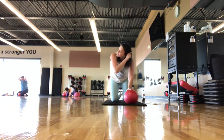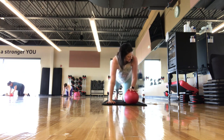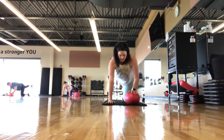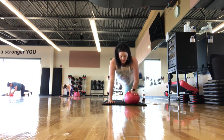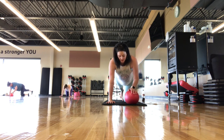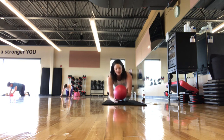We're going to the other side — ball is underneath the left hand. Take the right leg out. As you lift the right leg, press into the ball. Right toe taps down, right leg lifts, press into the ball. On the next one, hold that leg up and press the ball down for five, four, three, two, one. Press on back, child's pose.